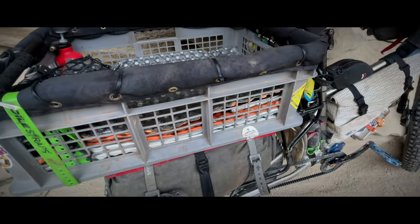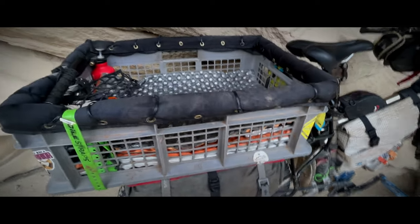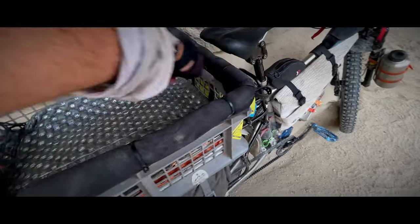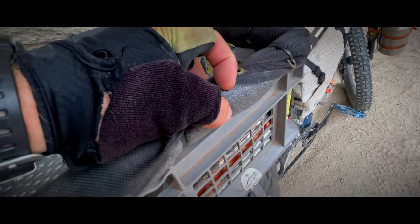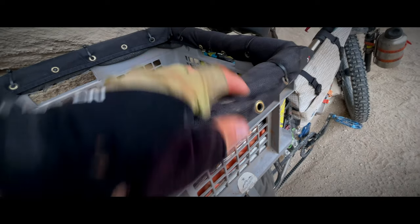Minimum order is three, so the initial outlay of cash is a bit high, but you could use them at home or sell them to other dog packers. Around the rim it's padded with Cordura cover to protect. This is plumbing tubing — there's some insulation in there, but a pool noodle would do a very similar thing, or you could use some closed cell foam.